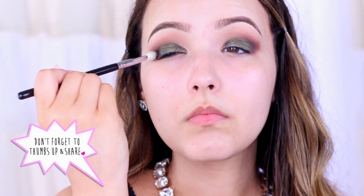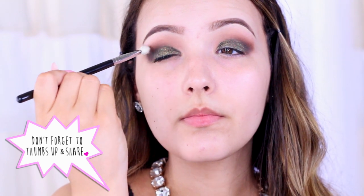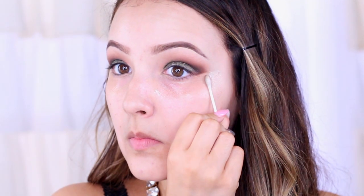Then I'm going to take some more of NARS Coconut Grove just to deepen up the crease a little bit, because when you add a lid color it can kind of take it away — so I'm going to add some more of this and blend it upwards. Now I'm going to clean up any fallout and sharpen up the edge of my eyeshadow.